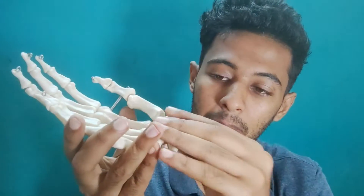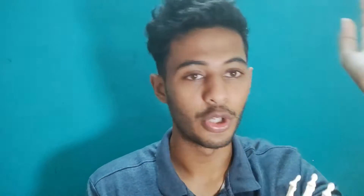The muscles which come below your wrist, from your hand, are called the extrinsic muscles because they come from outside the hand. Whereas the muscles which are present or coming from inside the hand above the wrist are called the intrinsic muscles. In this video, we will be focusing on the extrinsic muscles.